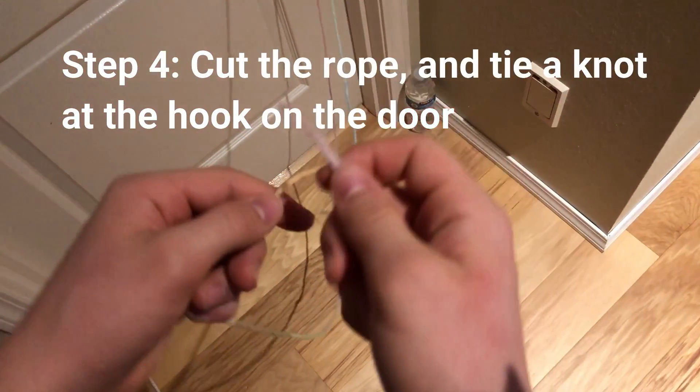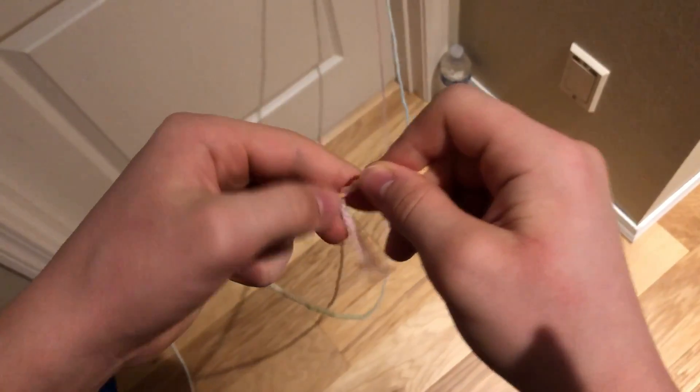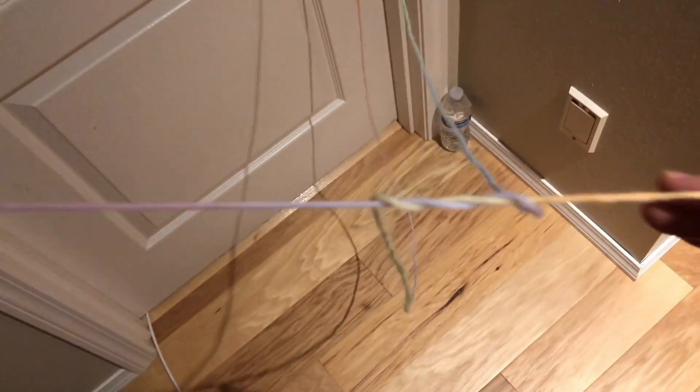Step four: cut the rope, then tie a knot at the hook on the door. This is for the stability of the hook and so that it doesn't slide off.